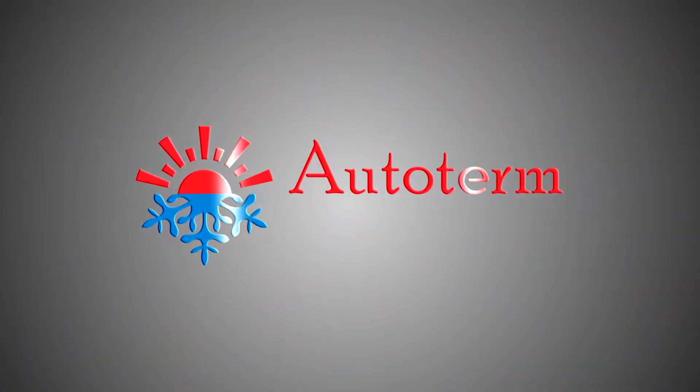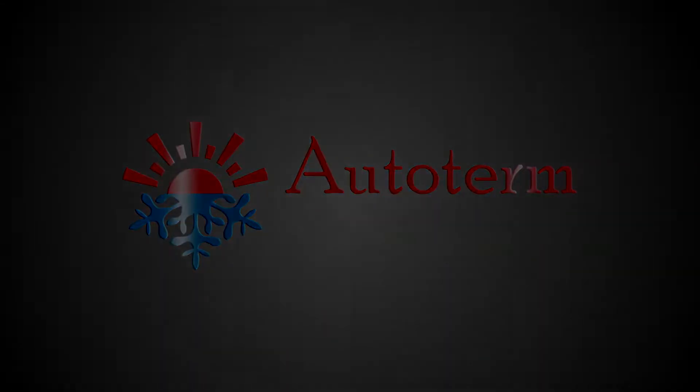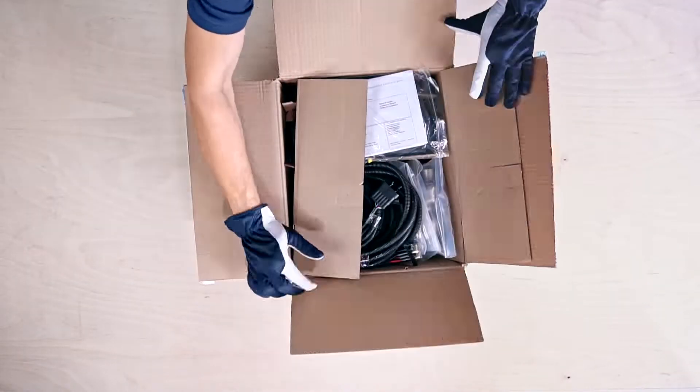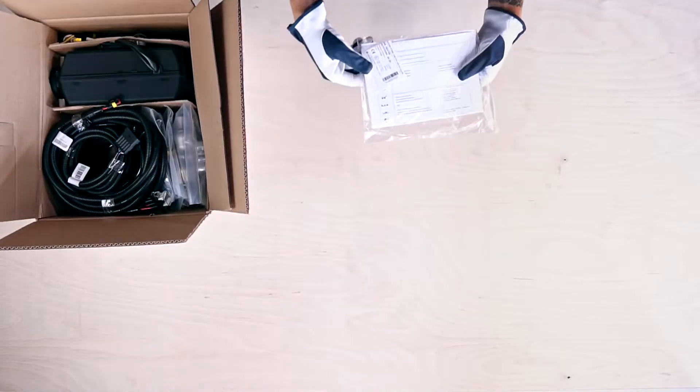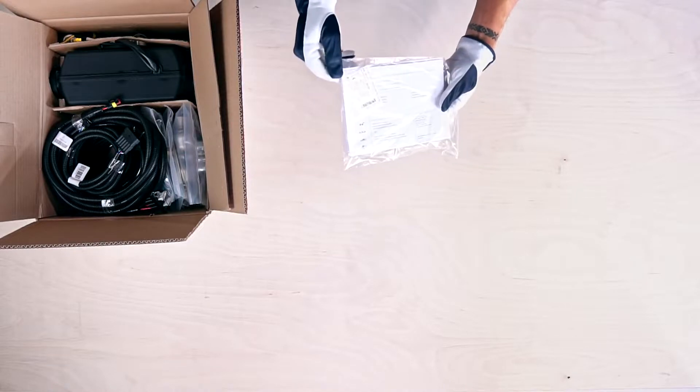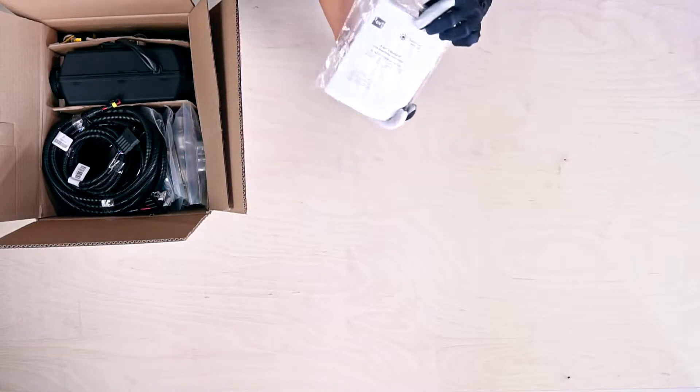Greetings from Autoterm. Let's look inside the Autoterm Air 2D Air Heaters Standard Kit. At the top we have a clear plastic packet with a warranty card, duplicate label and installation manual.